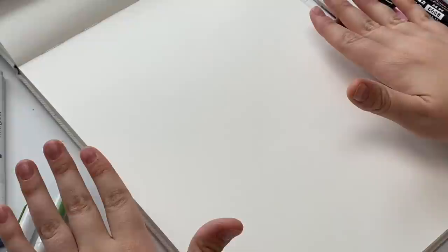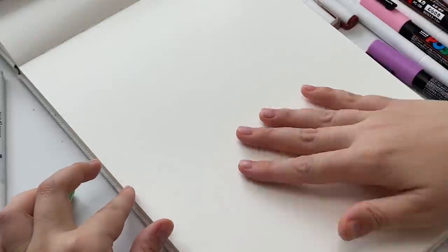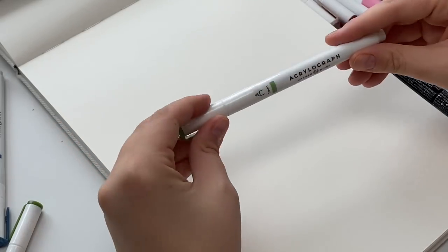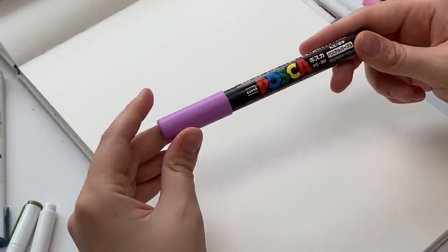Before I get into the actual setup video, I want to show you how to do the little wildflower doodles on plain paper first so you have a better idea, since the rest of the video is going to be sped up. I'm using my hot pressed watercolor sketchbook from Etcher Lab — you just need some smooth paper, especially if you're drawing with paint markers. Textured paper like cold press is not ideal. I'll also be using my Acrylograph markers from Archer and Olive, and I ended up throwing in a few Posca markers as well.